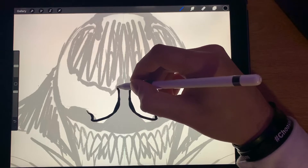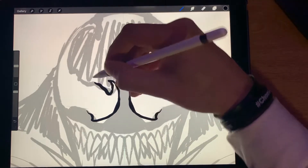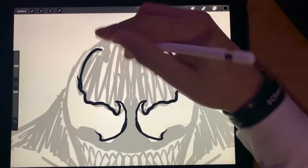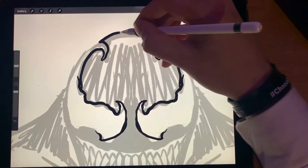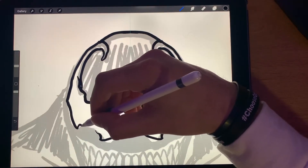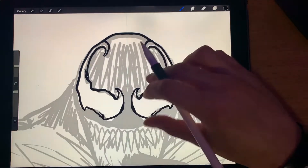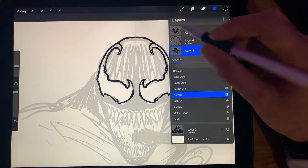That might even be too close. Let's see — yeah, he's got these crazy eyes. All right, there we go. I think we got that good. Let's put that opacity down a little bit more so we can see. There we go.